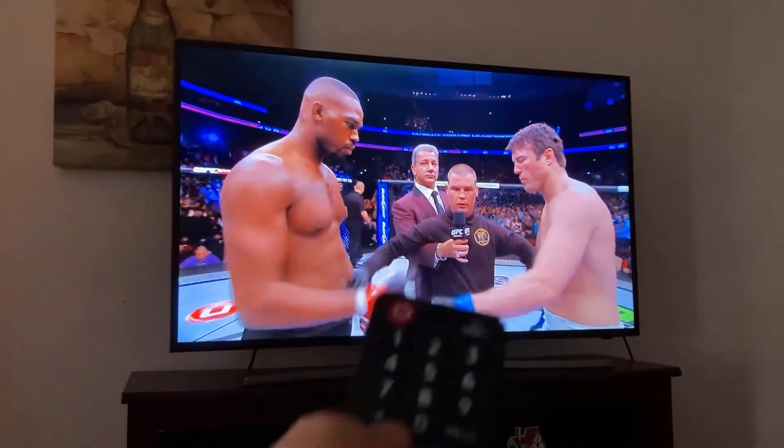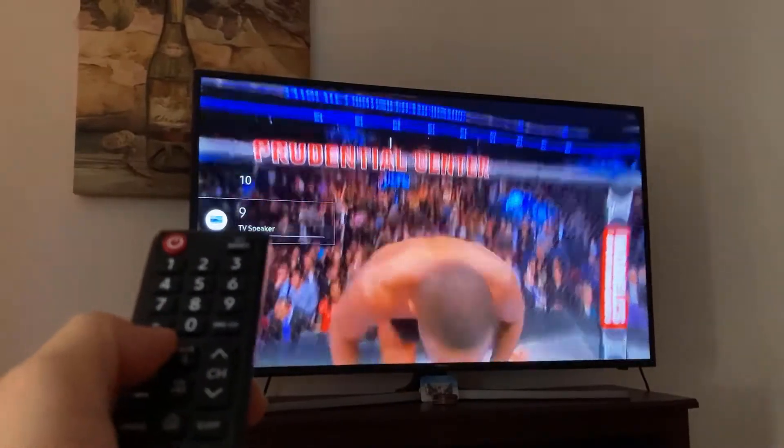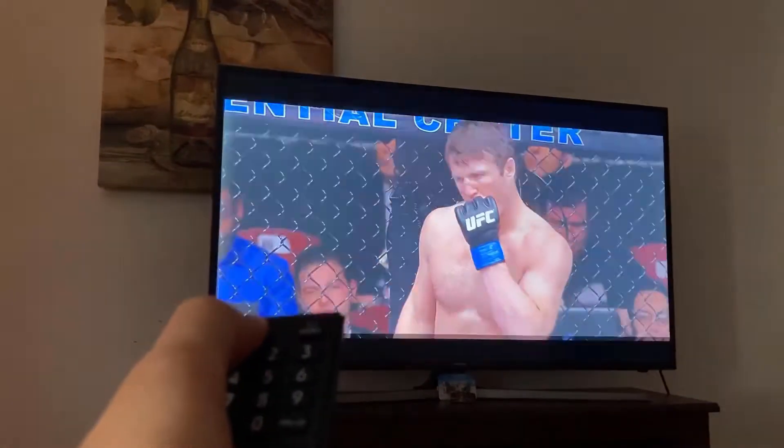Hey, what's up folks. In this video we're gonna go over how to fix the volume issue with these Samsung Smart TVs. As you can see, if you're trying to put the volume up or down and it gets stuck just like that, the way to fix it is you just hold the power button down for a few seconds.